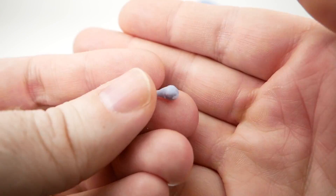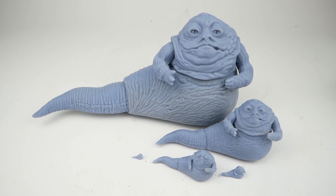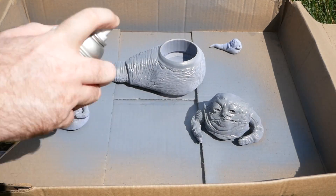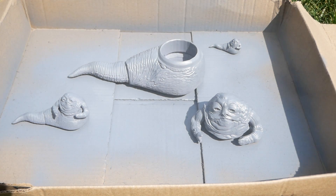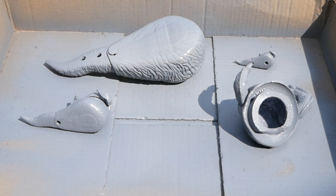Now that we have all of these printed, I want to go ahead and paint them to look like the actual vintage Jabba figure. The first step was to spray these with a gray primer. I might have chosen a white primer if I had it available, but this is all I had. This is just a regular primer as opposed to a filler primer — we don't want to fill in any of that detail. This just helps the paint stick to the figure.